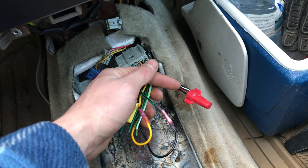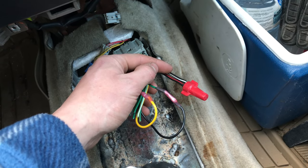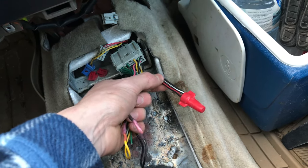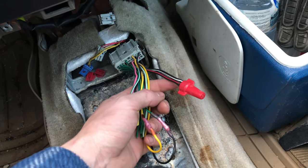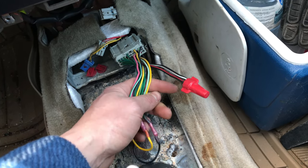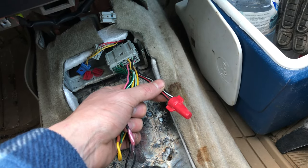One way to wire up your car so it starts is to just splice these two together. My car starts, runs, drives — everything. But basically the car thinks it's in park forever. So the only problem with this is if you have cruise control, you can't turn your cruise control on because the car thinks it's in park. Or you may accidentally start your car in gear and go through a building or something nearby, which would not be good.